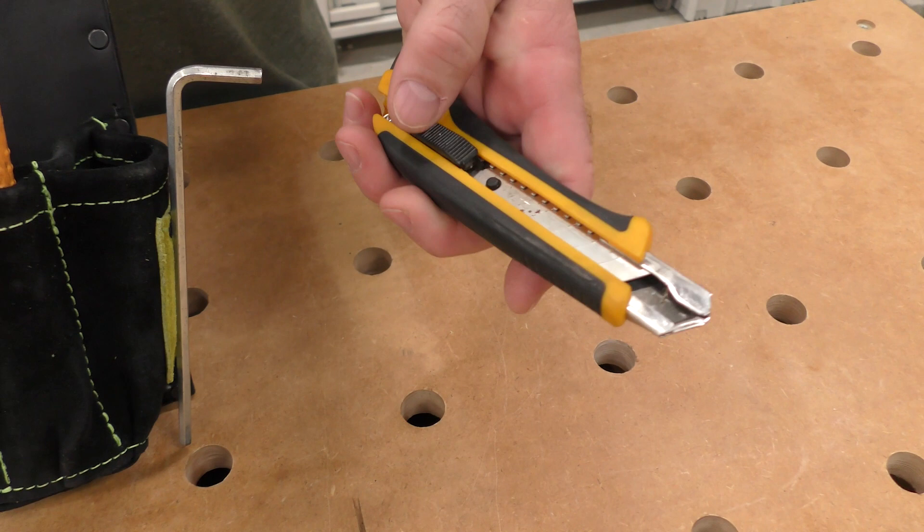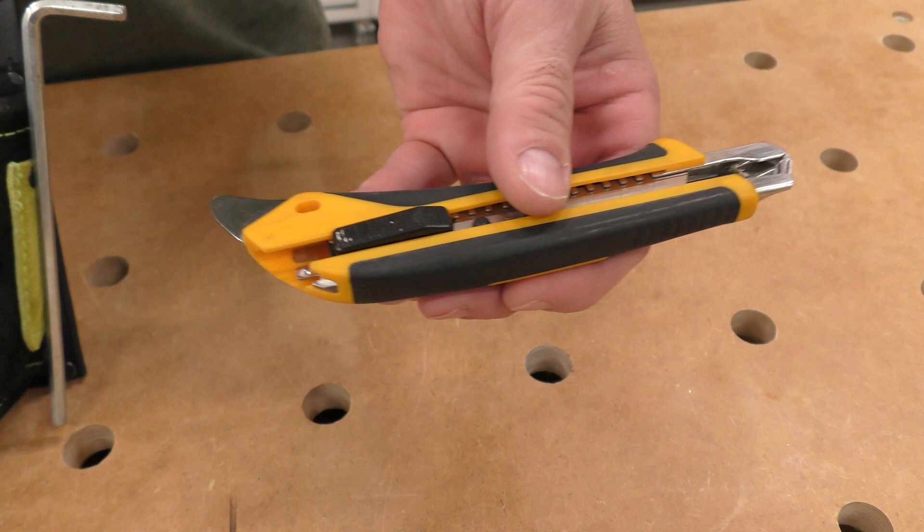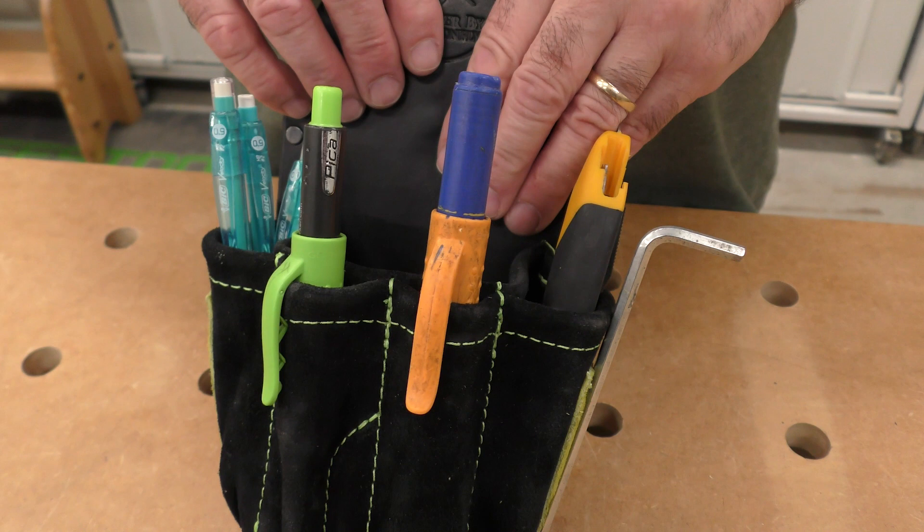I use this Olfa 3¼ blade. It also has this little part right here — it's not sharp. I use it to pry paint cans open, but you also find yourself using it for all kinds of things.